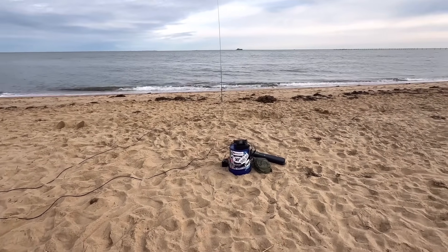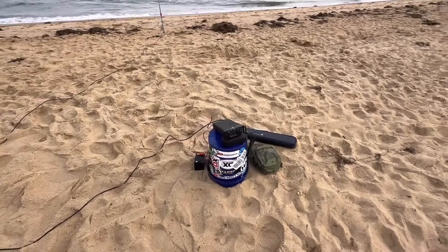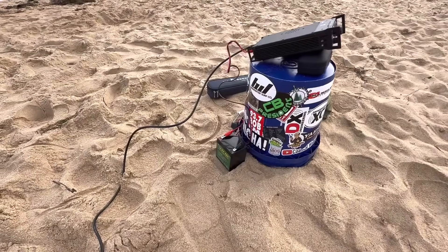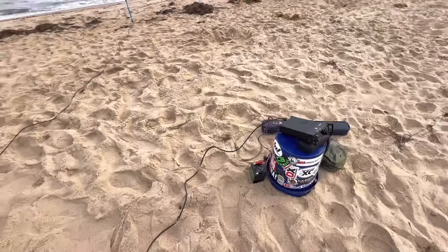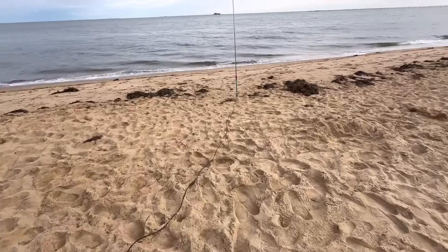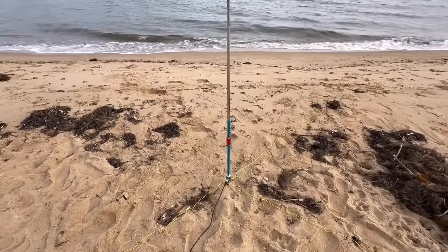I bring everything down in my blue bucket. The Xiegu G90 is what I'm going to be using today. When I come down to the beach, carrying is an issue, so I use my small 6 amp-hour LiFePO4 battery. I did bring a 30-foot coax this time — kind of too long, maybe. Here it is. Here's the MA12. Really cool antenna.